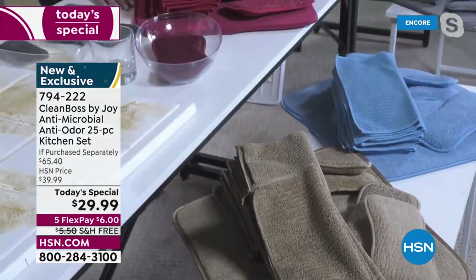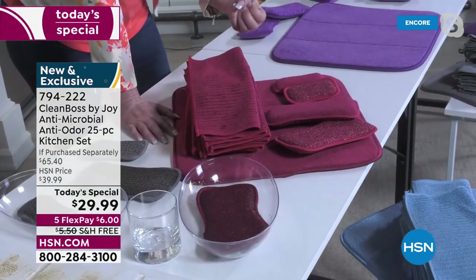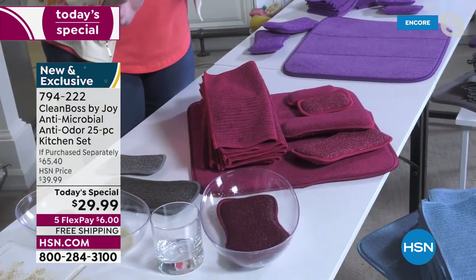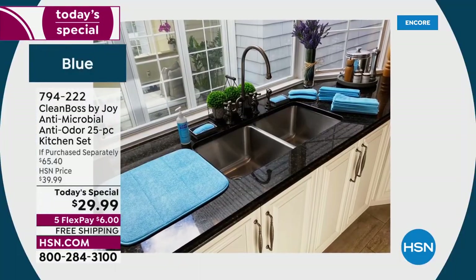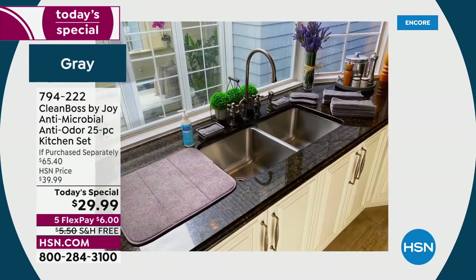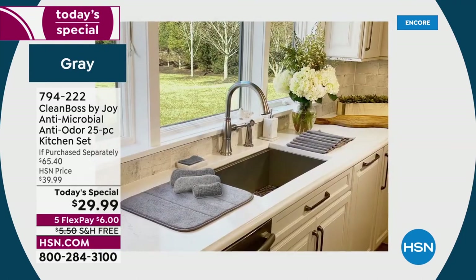And then we have the berry — it's like a deep burgundy color, really rich and beautiful. So if you have a white kitchen or a white and black kitchen, there are a lot of red appliances — this looks amazing in there. Look at my kitchen. This is a kitchen makeover.